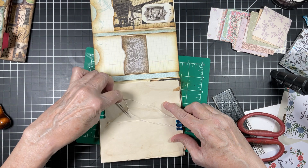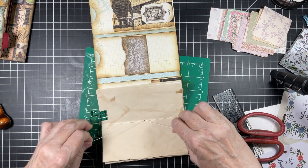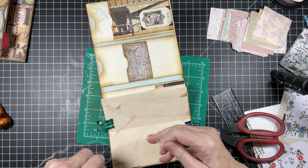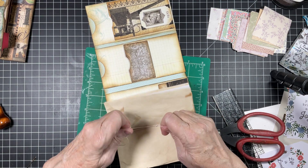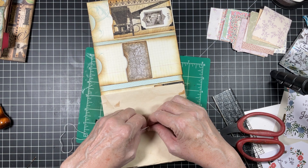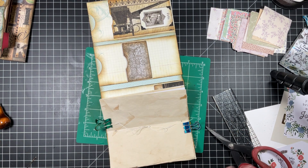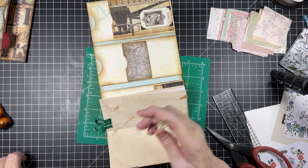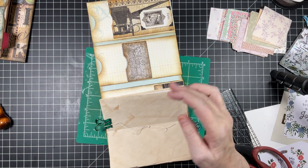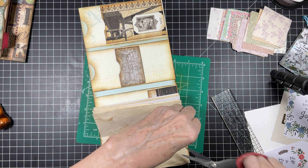Just like that, then we're going to come up here, lose our needle, and we are going to knot this off — and knot it off again. We're going to tie a bow because I am not attaching anything to this. We could attach something if we wanted, but I'm concerned about our spines and our thickness, so I am not attaching anything.